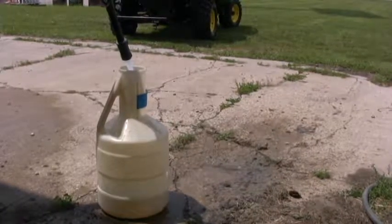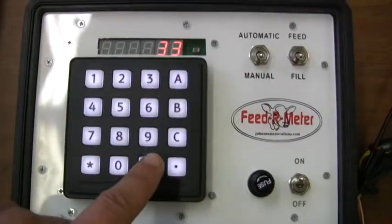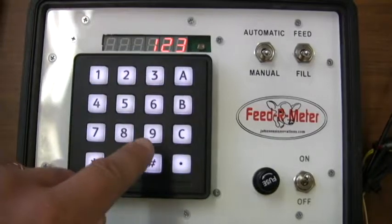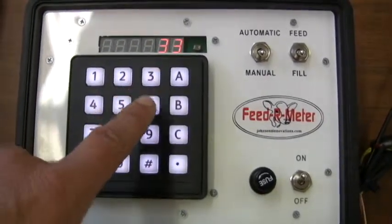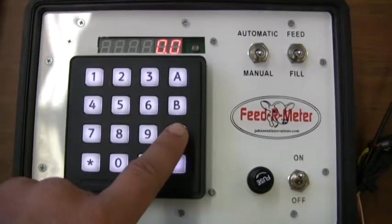The number on the readout is your new calibration number, so jot it down. Using the same steps as before when you put the calibration number of 20 into the controller, enter your new calibration number.